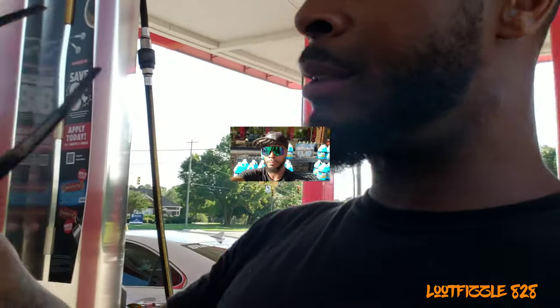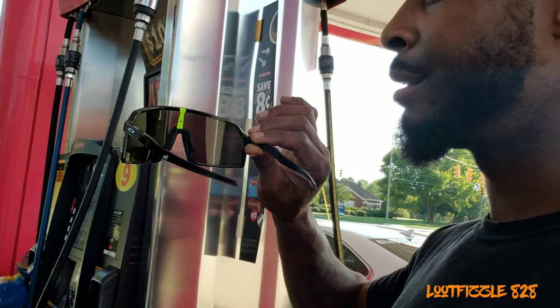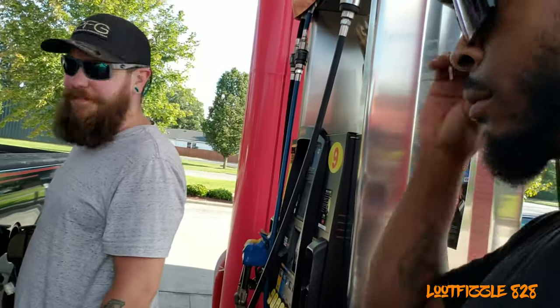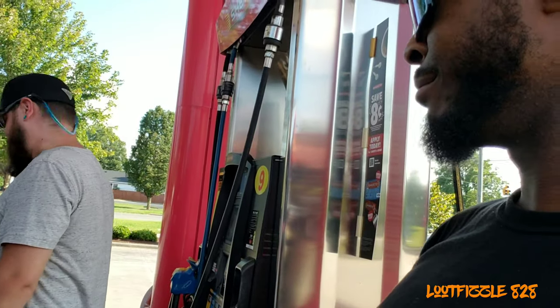I don't know what to think about these particular Oakleys. Y'all get in the comment section, let me know what y'all think. These Oakleys just came out — I just want to know what you think about the design. Pretty sick, right? Thumbs up or thumbs down? Thumbs up — y'all heard it. There you go, one thumbs up, gang.